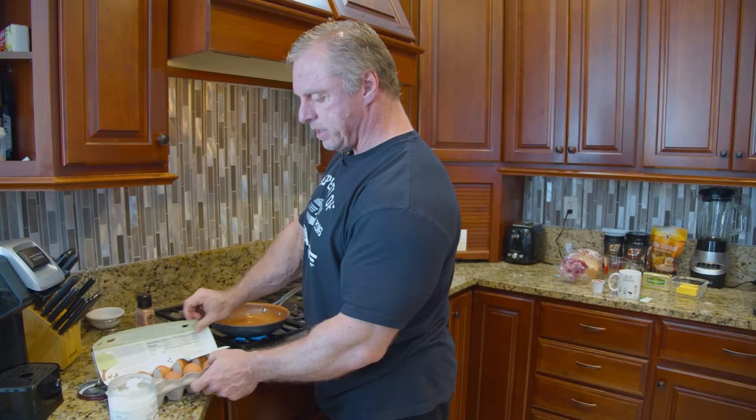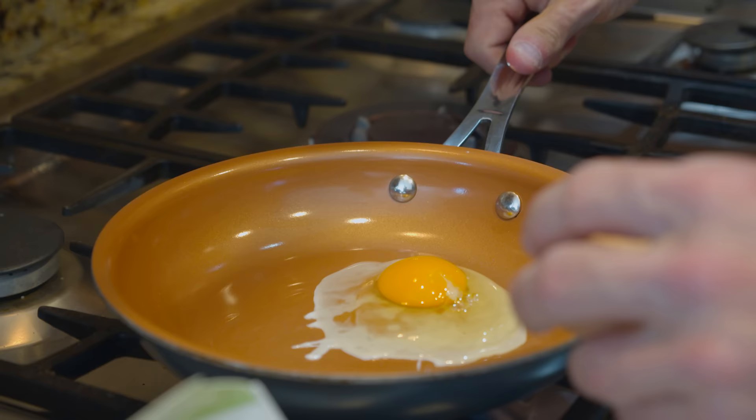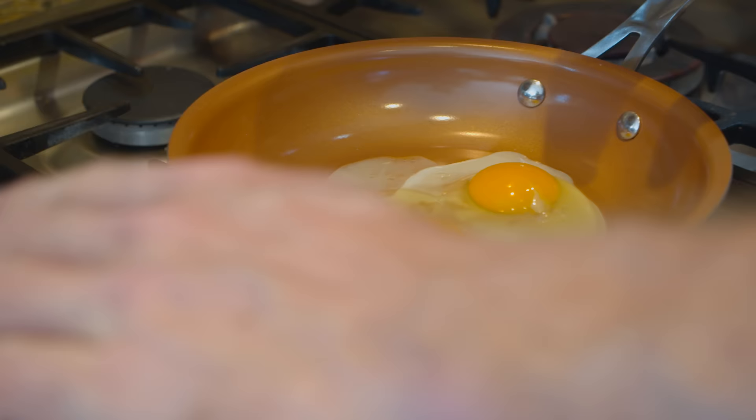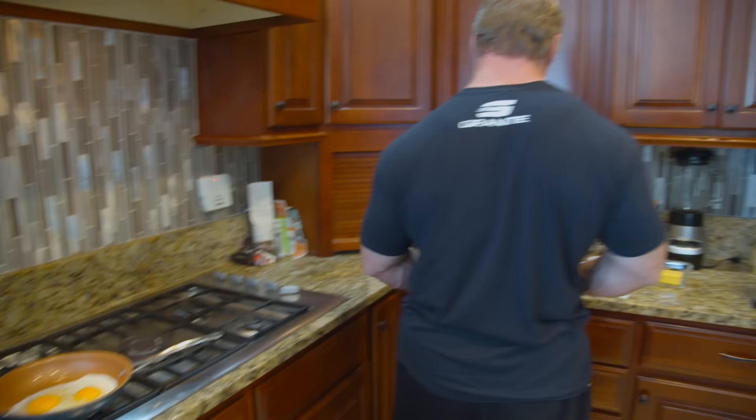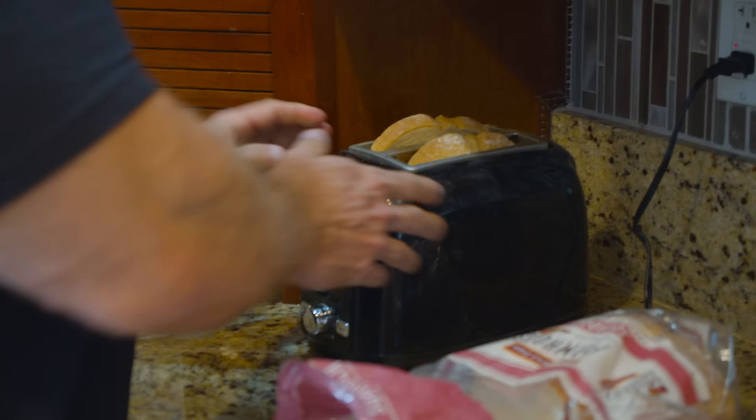That was just a little bit to coat the skillet. Now I'm just going to drop two eggs in here — sometimes we whisk them up and make them scrambled, but today I'm just going to drop them in. As you can see they're cooking up fast, so we're going to let that cook. I'm going to go ahead and throw some sourdough toast in the toaster.